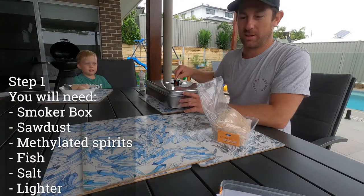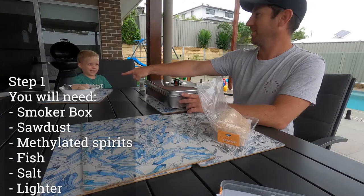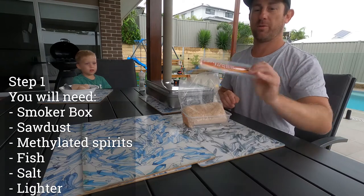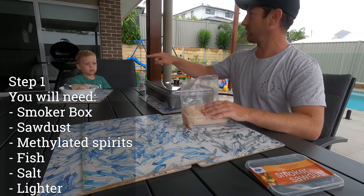We've got the smoker box out today. We've got some whole mackerel and some hickory sawdust that we bought from Anglers Warehouse, and a lid. So what we're going to do is smoke this fish.